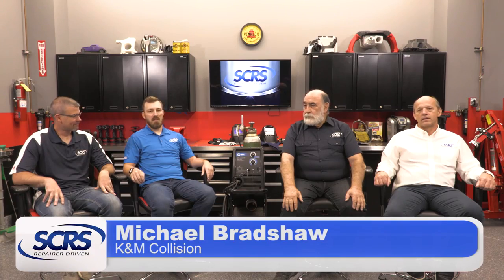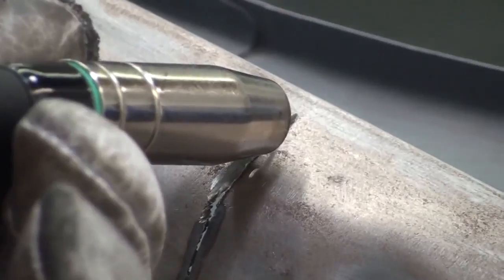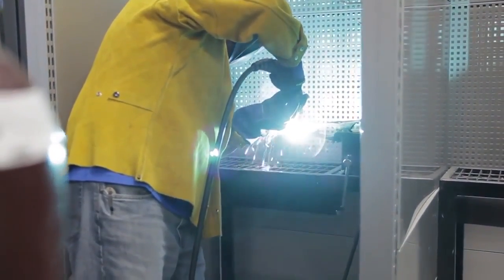Hi, I'm Michael Bradshaw, Vice President of K&M Collision and current board member of the Society of Collision Repair Specialists. Today we're here to talk about MIG welders, what's important when selecting a MIG welder, and some of the important processes that you need to follow as a shop when you're performing MIG welds.